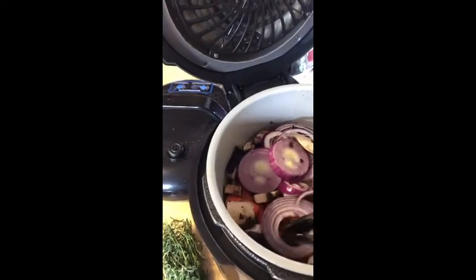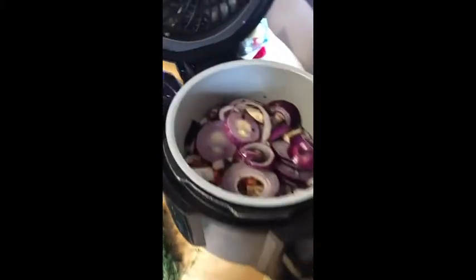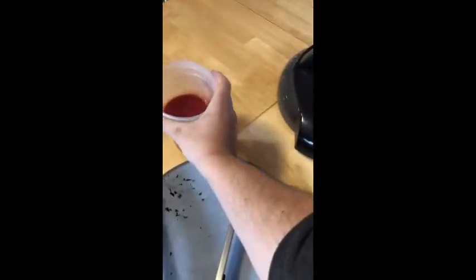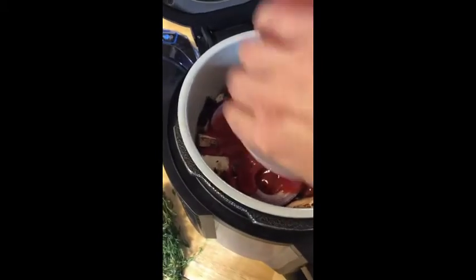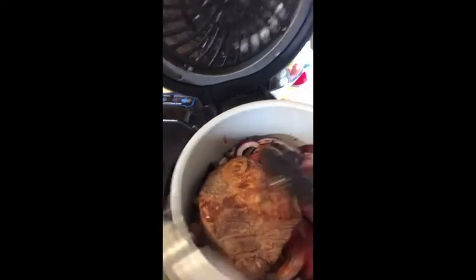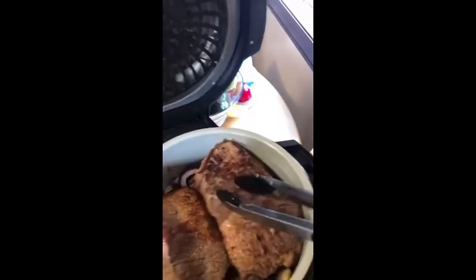Next we're going to add our liquids — here is our vegetable stock, and here is our tomato sauce. Then we want to add both pieces of brisket back in so that they can sit on our vegetable and liquid bath.